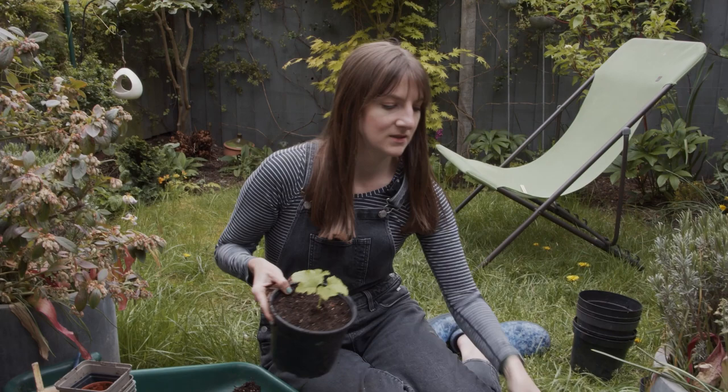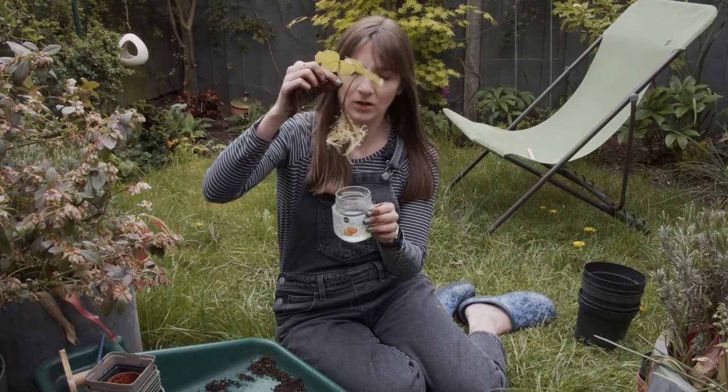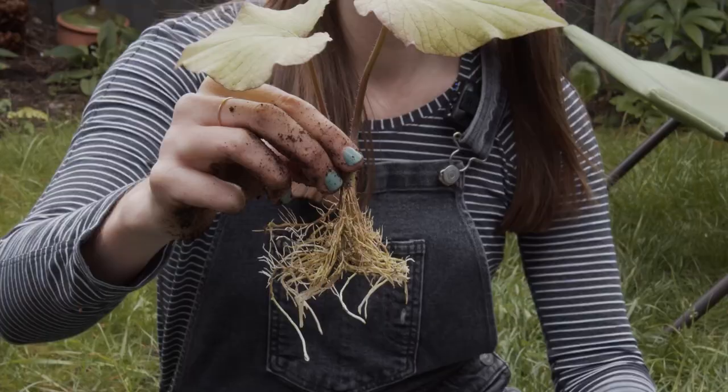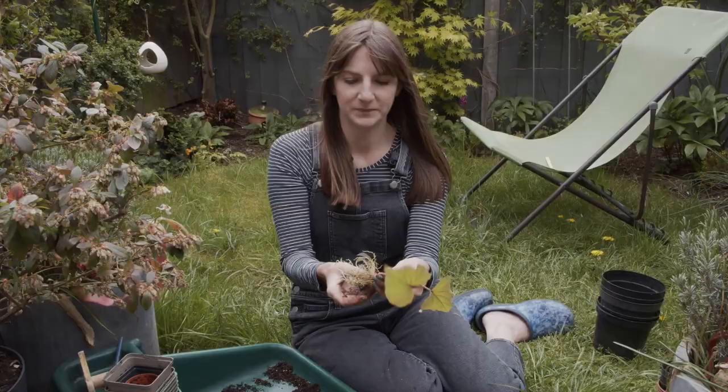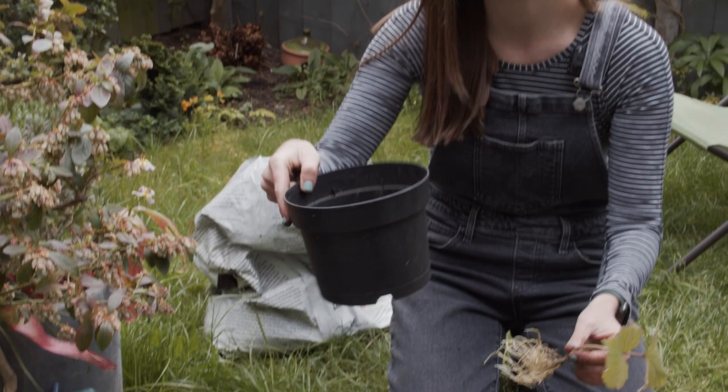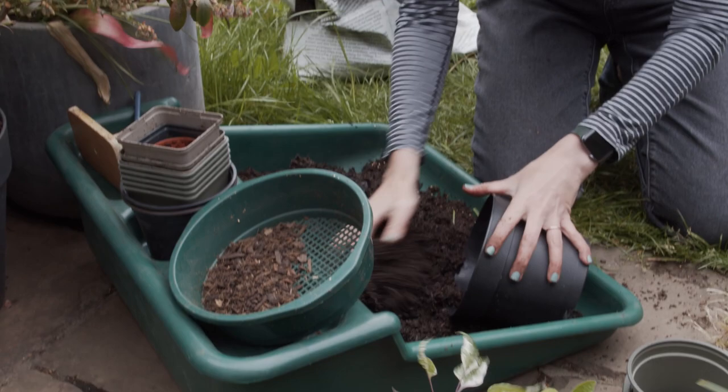This is the sweet potato, which has been crying out to be potted up. I'm going to pot it up now and I'll take off some more of the slips from the actual potato and put them in water for backups. I think this pot size is probably good for now, but it'll go into a much bigger pot later on. There is the sweet potato done.